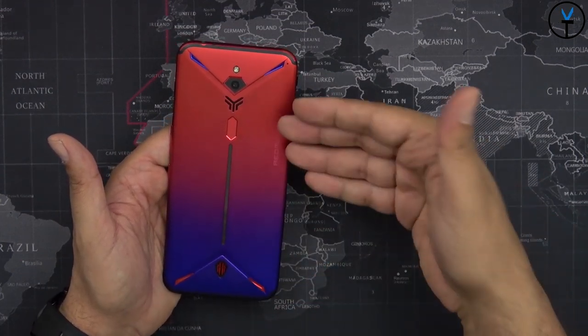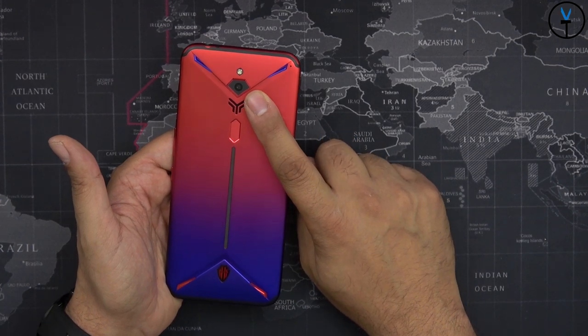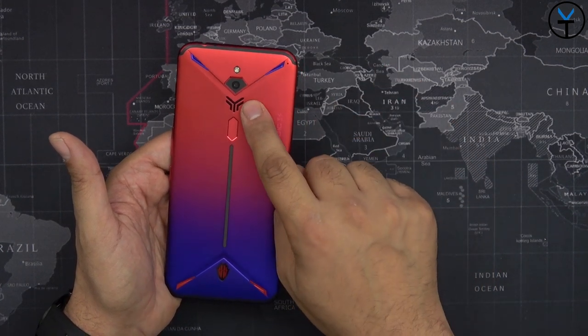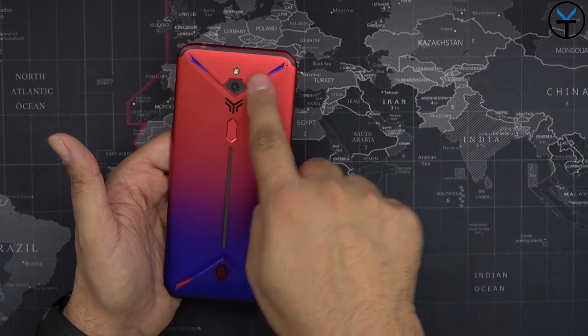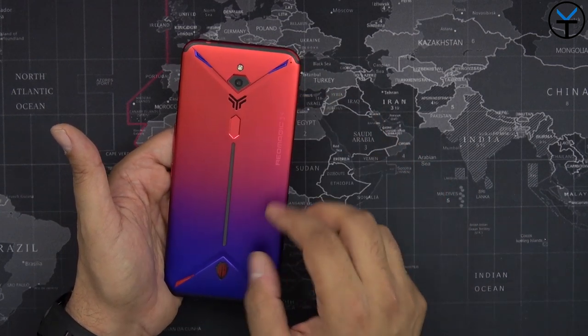The top exhaust fan is married to the side suction fan, enabling us to actually cool the device using vents — there's a built-in fan in there to cool the phone. We still only have a single 48-megapixel sensor on the back; that didn't change from the first one. And of course we have a customizable LED strip that you can customize directly within gaming mode.